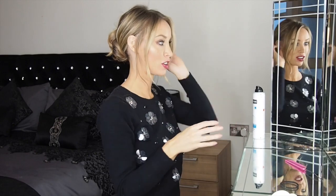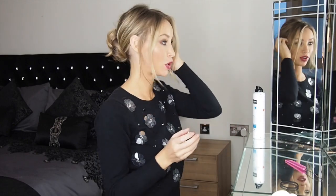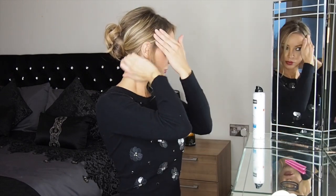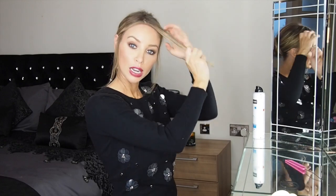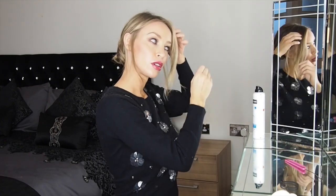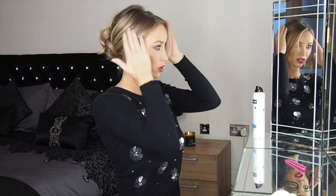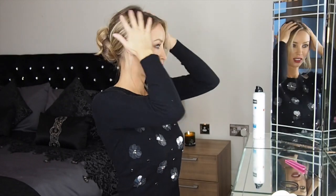Once you feel like your bun's in place and you're happy with how it's styled, you may want to use a little bit of hairspray to keep it in place. Then play around with the front bits — just look in the mirror and have a play around to see how it looks best. I'm going to tuck one side behind my ear and keep the other side a little looser. It's quite cute when you pull these little baby hairs down, and I'll just rough up my own hair a little bit.